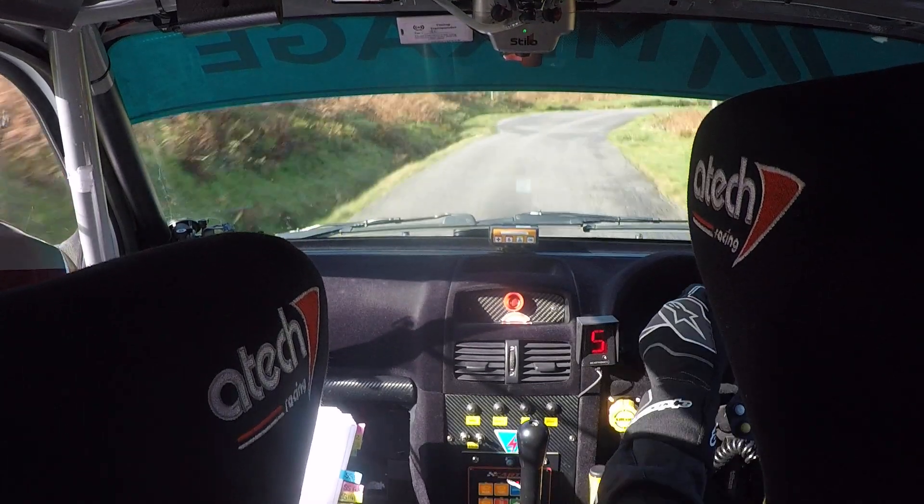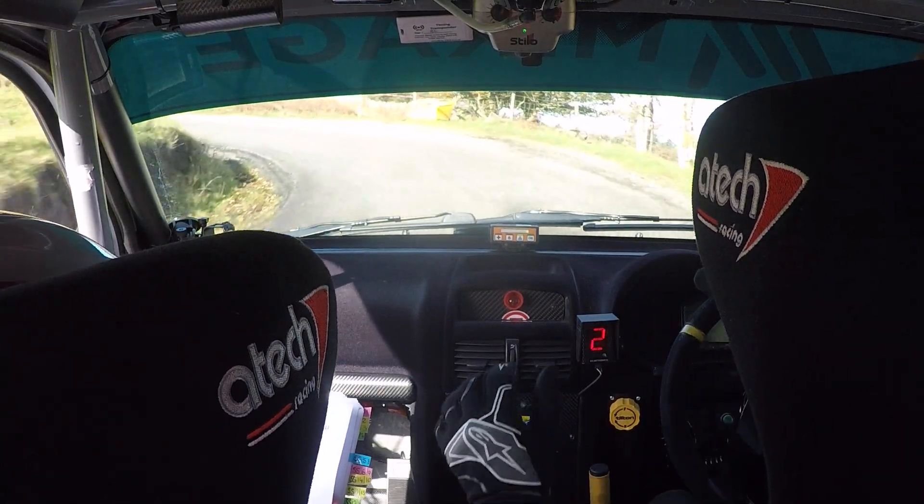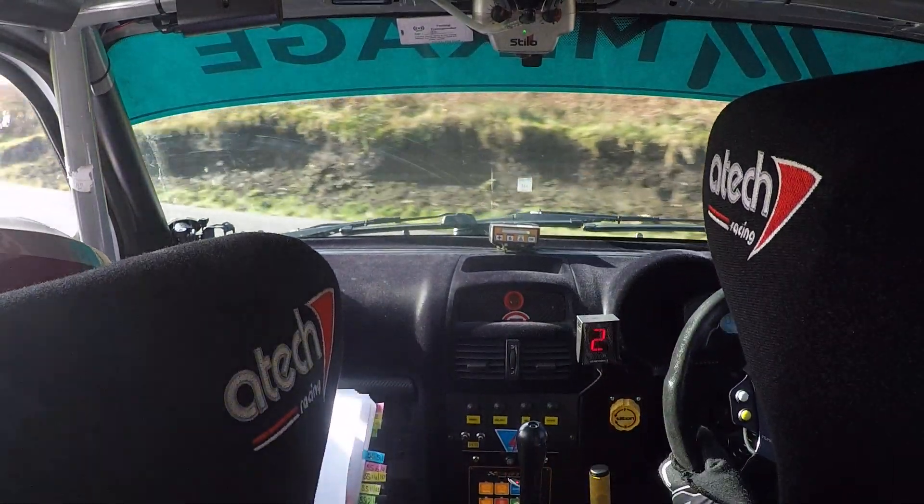So 4 right, 80, hairpin left up, don't cut. And then 40, very long, 4 right, tightens to short 2 right at sign.